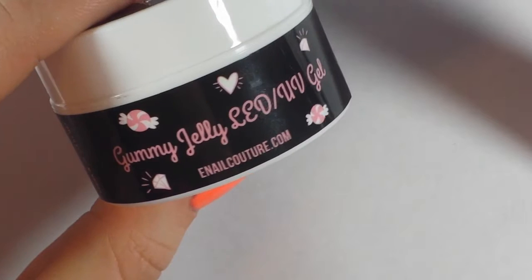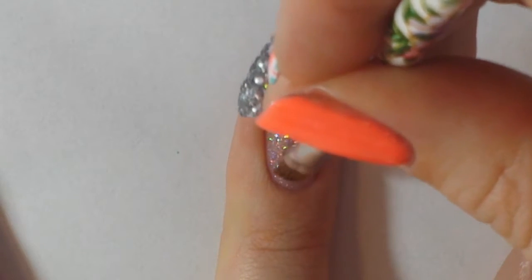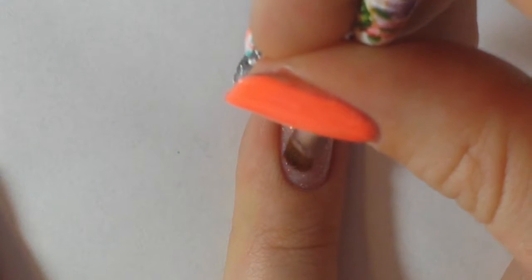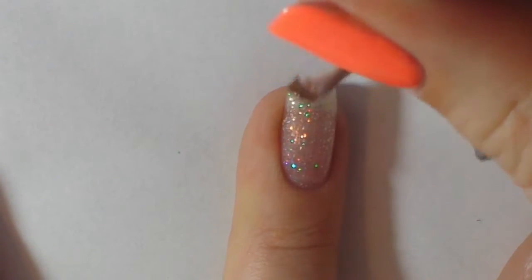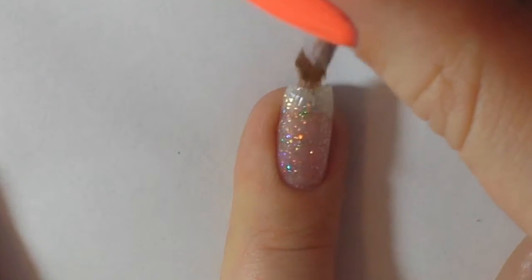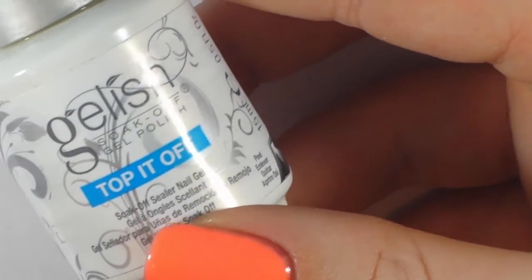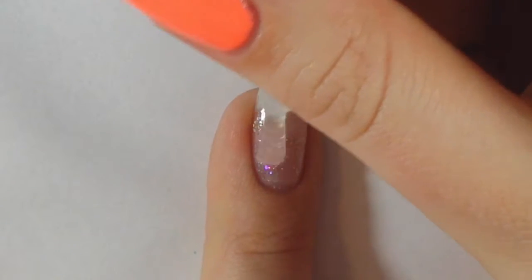Next I'm taking this gummy jelly rhinestone adherment gel and applying that over the hologram diamond for a bling rhinestone nail. I'm applying that with a brush and then not curing it — I'm applying top coat directly on top of it. This is a technique from Nail Career Education.